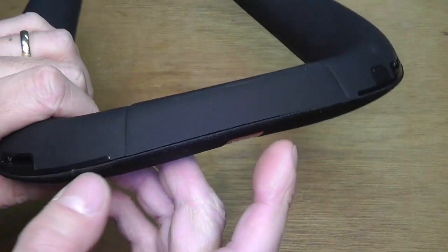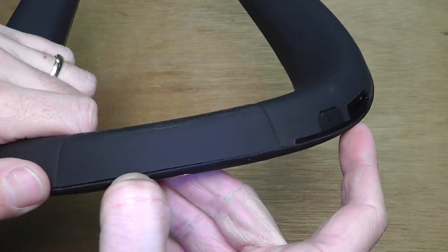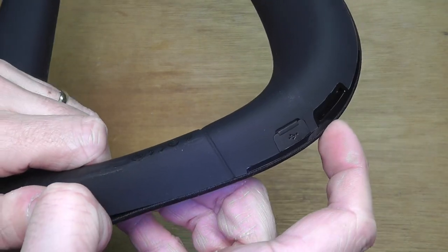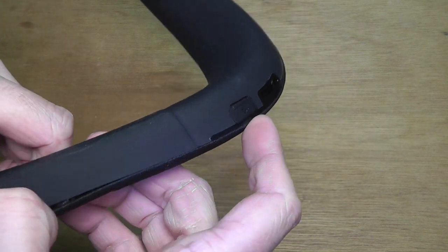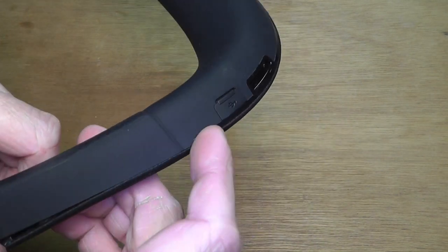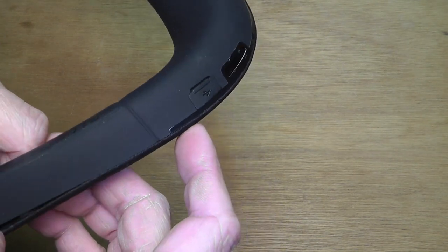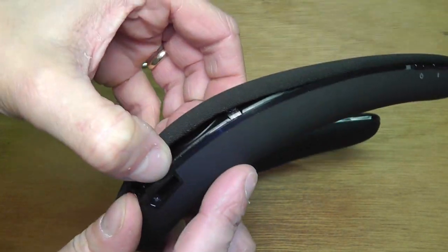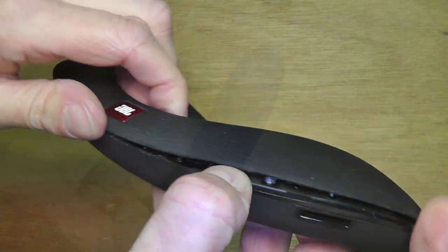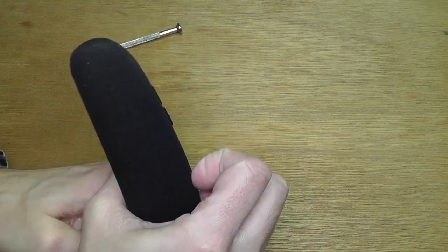So we start out by looking at the back side here. You know you have this horseshoe kind of shape, and so you're going to look here in the back area, and first you're going to lift off here this fabric part. You lift that off of the bottom. It's held in place with some clips, like some hooks from the fabric part here.